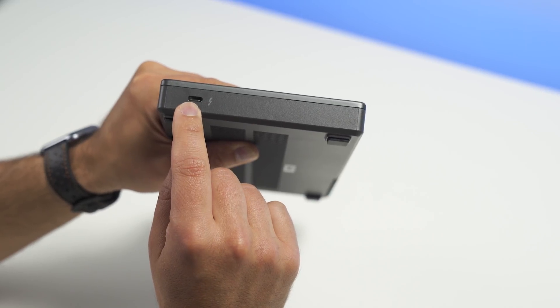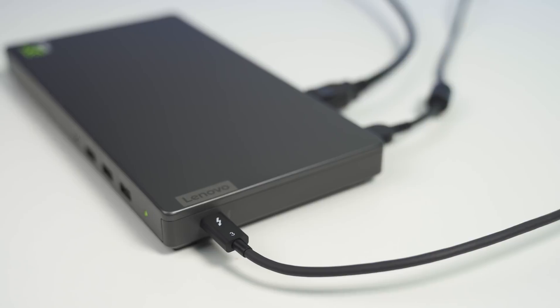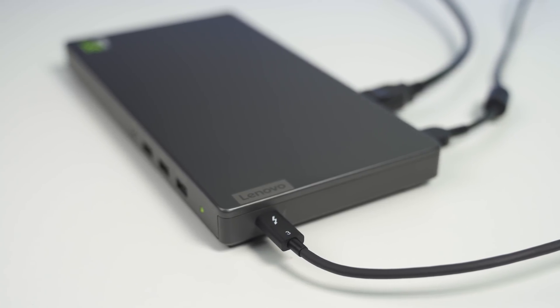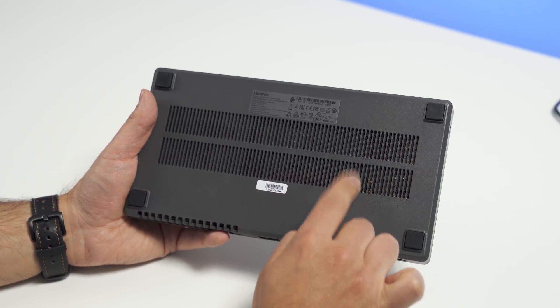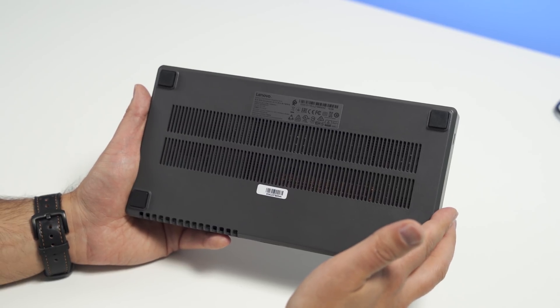On the right-hand side you get the Thunderbolt 3 port, which is how you connect it to your laptop or external PC. You only get one Type-C port, but that's its main purpose. At the bottom you can see the intake for ventilation and some of the piping for that GTX 1050. Overall, really nice design — I don't have any complaints.